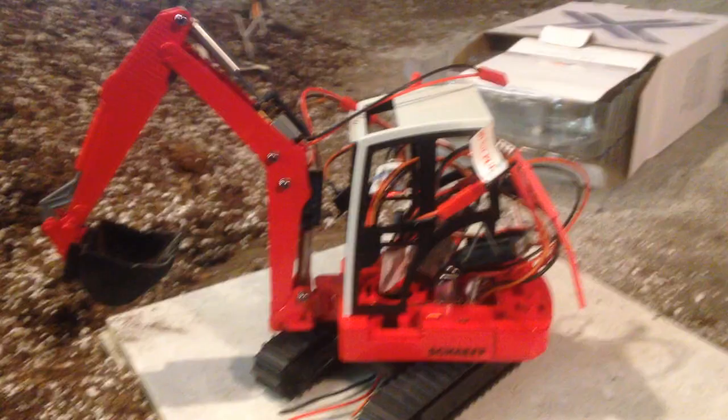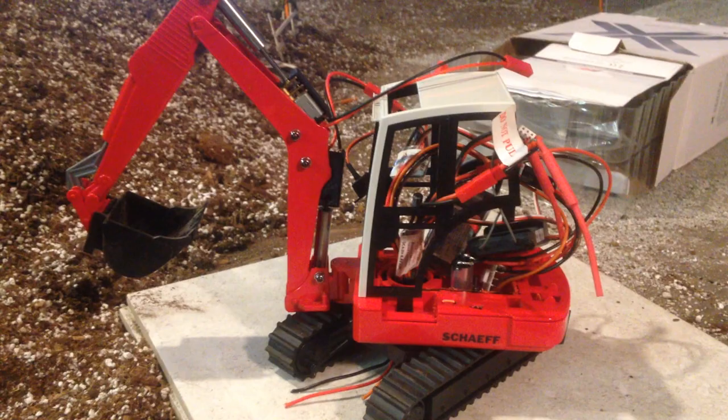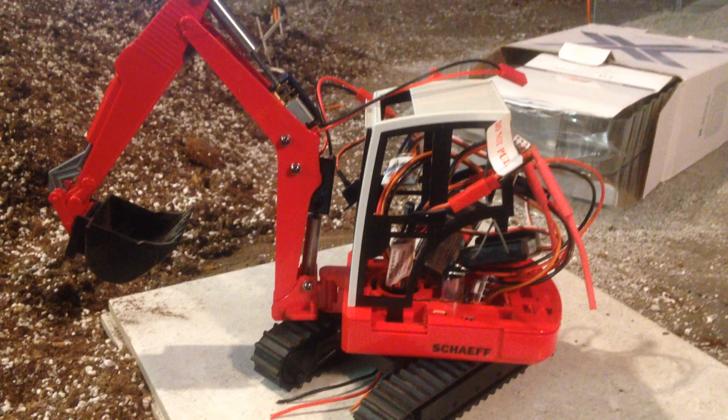Here is a brief video of my Bruder excavator conversion so far. There are a lot of things to say about this thing. Number one, the motors that are in it — I've said this before — are not the motors that are going to be in it when it's finished.